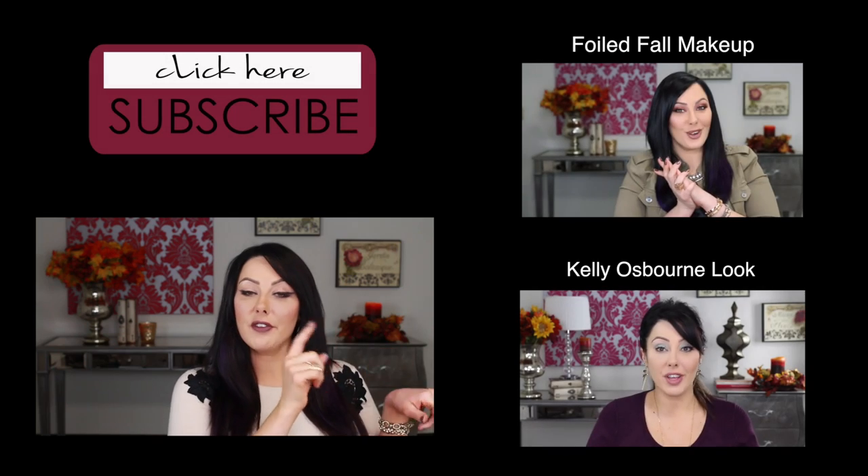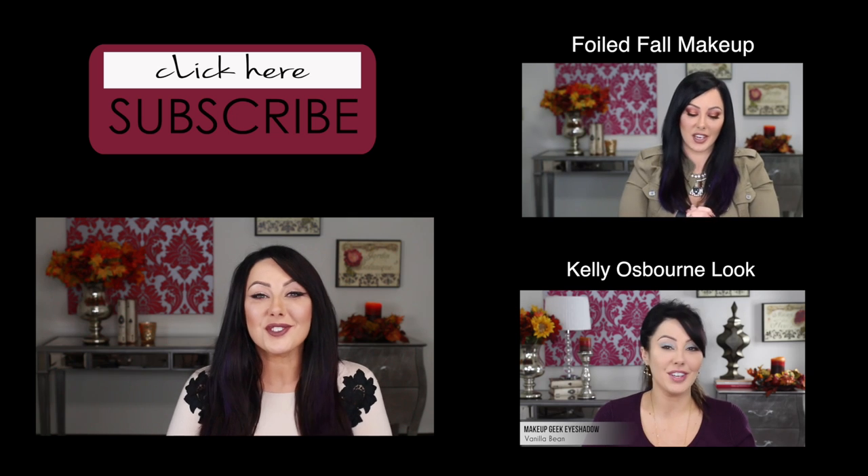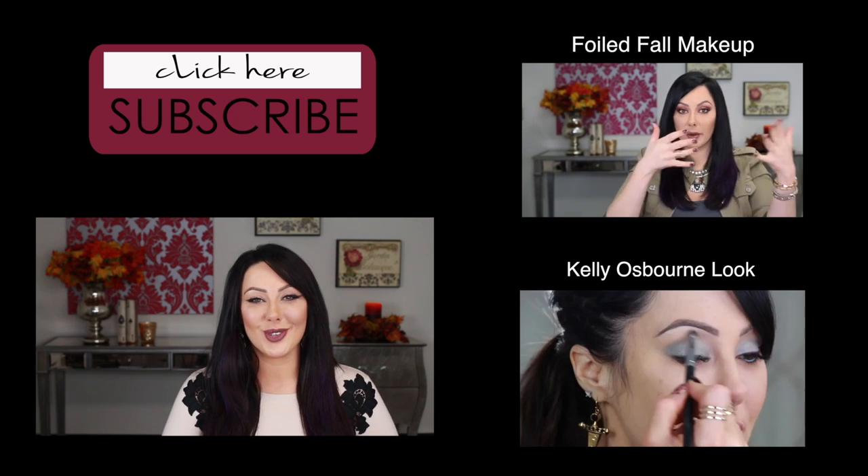So this is our vampy fall reverse smoky cat eye — whatever you guys want to call it. I love the purples; it goes with my hair. Thanks for watching, you guys. Don't forget to click on the videos over here — a couple other tutorials I think you'll like. And don't forget to subscribe to my channel. Thanks for watching — I'll talk to you soon!